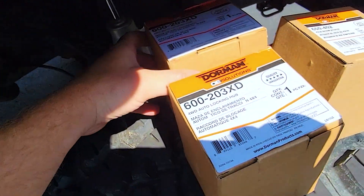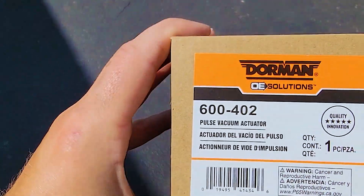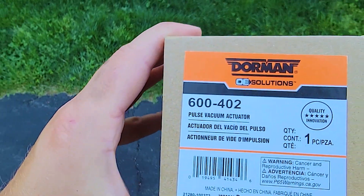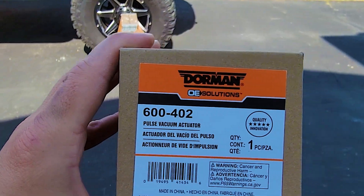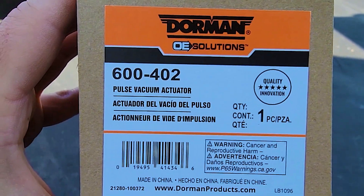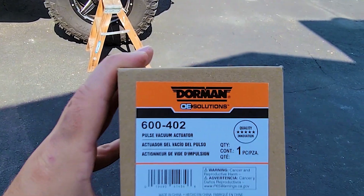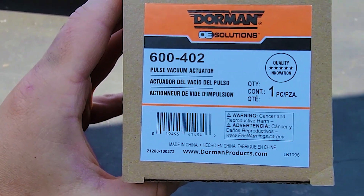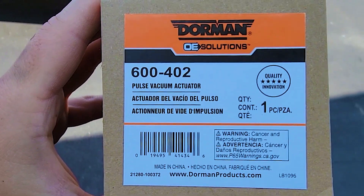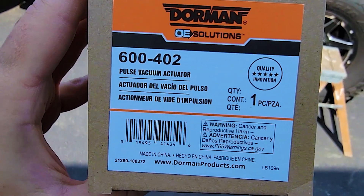That is where this replacement part comes in. You can get it from your auto parts store for around 70 or 80 dollars, or you can find it on Amazon for about 30 bucks — so obviously I went with Amazon. This new one will replace the old actuator and send the appropriate vacuum down to the hubs in the front. It's only held on by two small bolts on the side.